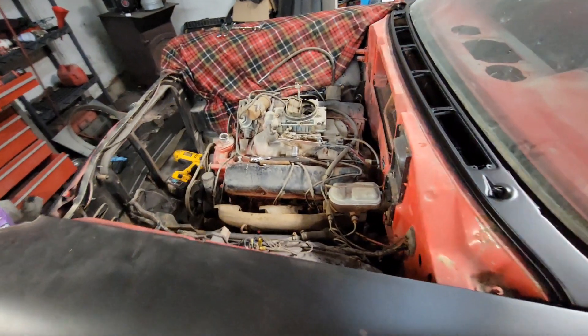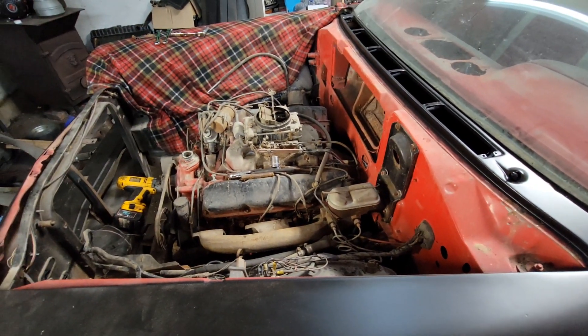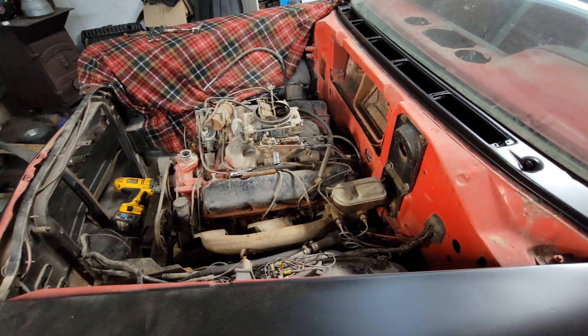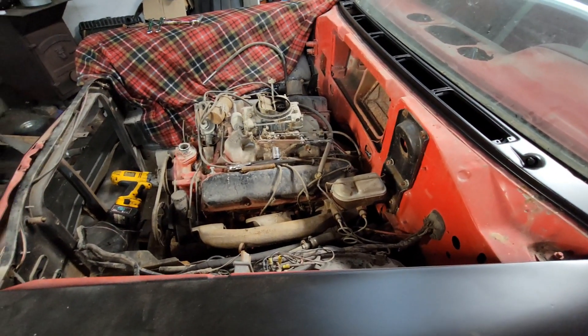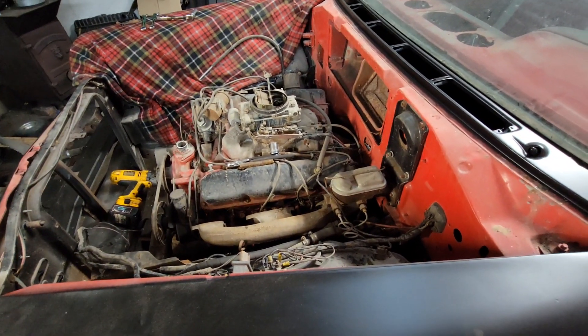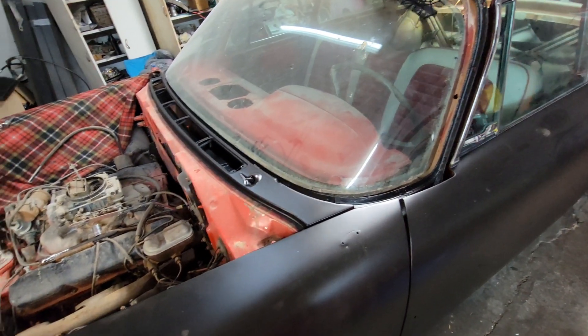Anyway, the other motor I've got is the 400 big block. It has a Whiplash cam — not a really big cam, but a solid Whiplash cam. So it'll be a decent runner. This 383 big block is probably a little more powerful, but the 400 will still move the car around pretty well.